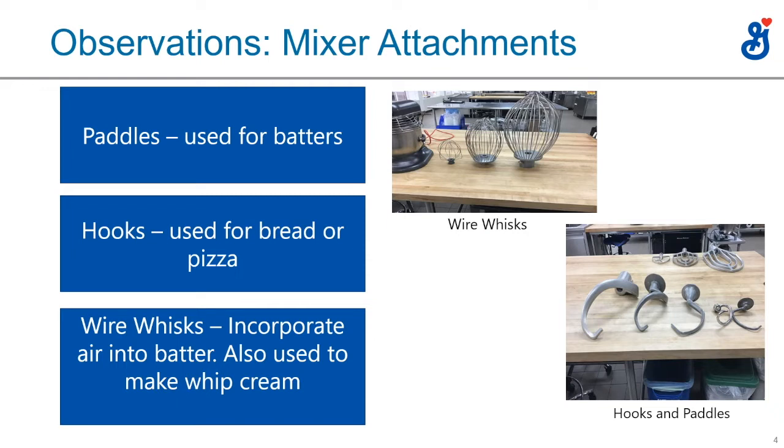Dough paddles would be for cakes, cookies, pie crust, and that type of product. Wire whisks are mostly used for whipped cream and exclusively in bakeries — you shouldn't see a wire whisk in a pizza operation. They're also very good for angel food cakes. If you're in a bakery around March or April, those wire whisks are very handy for making angel food cake — something you could potentially sell in.